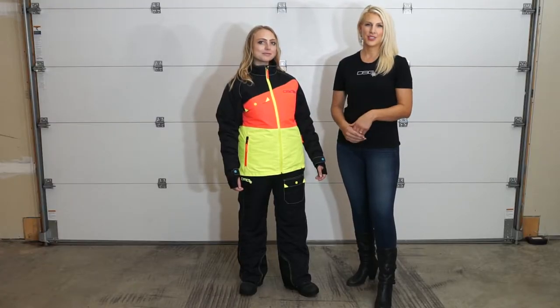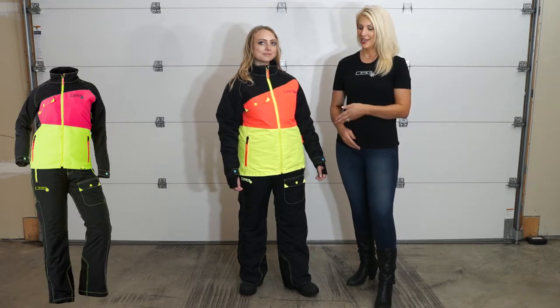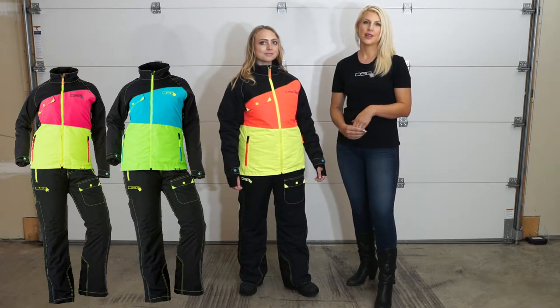The Verge jacket comes in two different colorways: black with neon pink and neon yellow like Mary's wearing, or black with blue and a lime green.